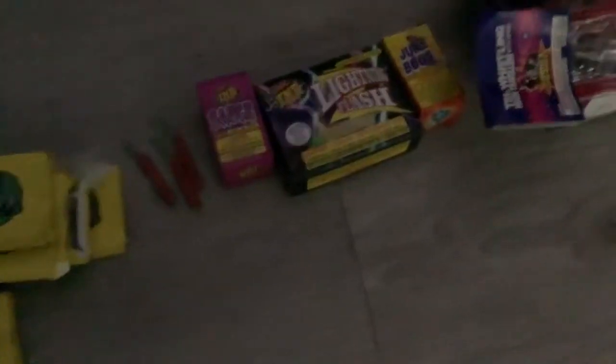We got some more sparklers, more firecrackers, more fountains, some light flashers, more bottle rockets, rockets, more sparklers, and a big fountain.